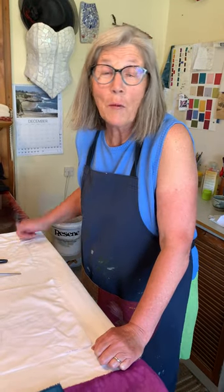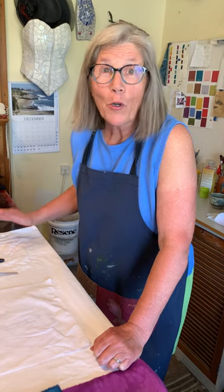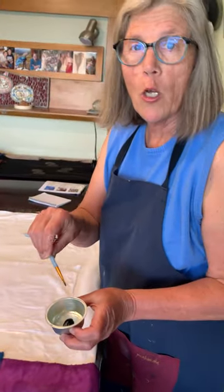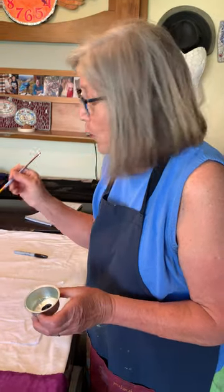Hi, my name is Suzanne and I'm going to be doing a one-day class at Corbin's this summer. I'd love you to join me. We're going to learn how to do batik, and we're going to be using a material that is a cold water wax, and we're going to apply the wax with a brush.